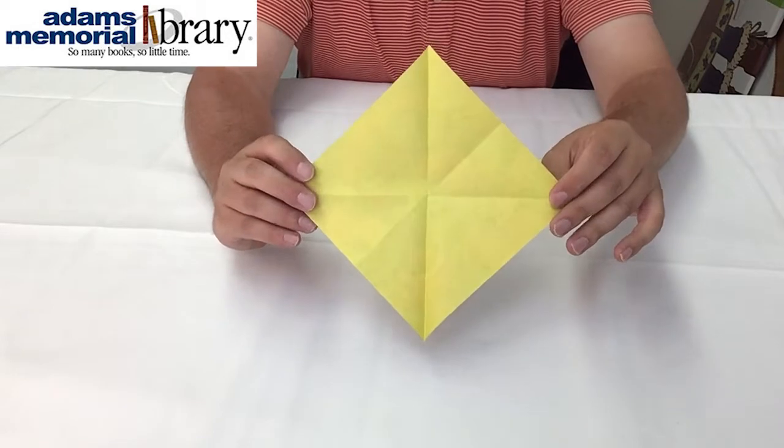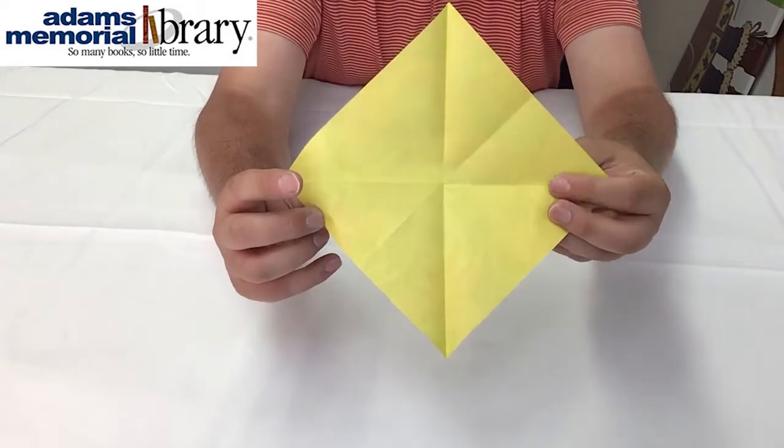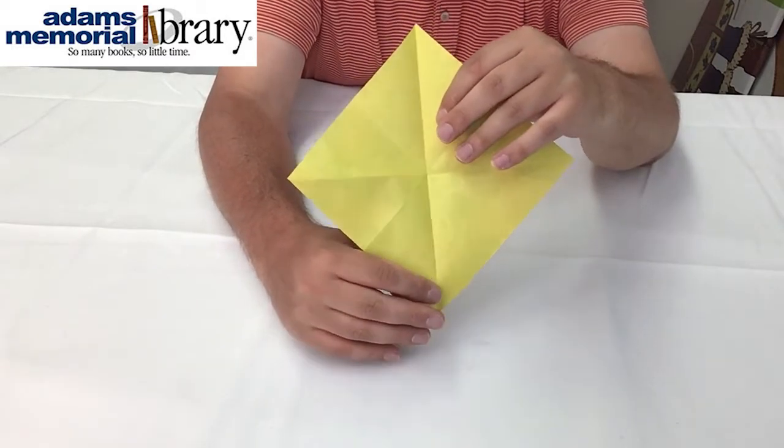Our next step is going to be to take this line here and this line here and fold them to this center line down here, flattening the top of our project.